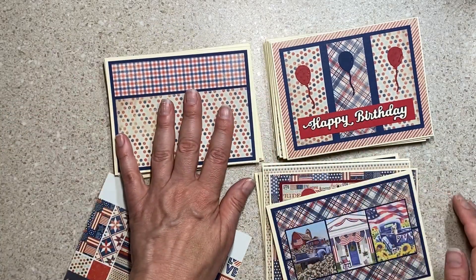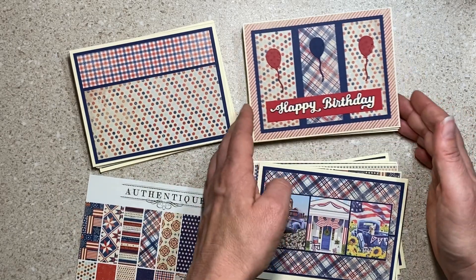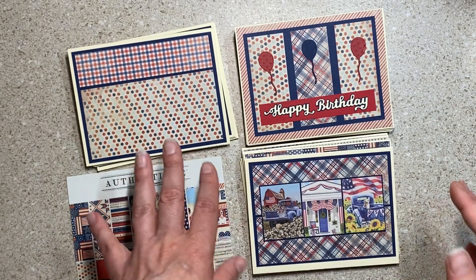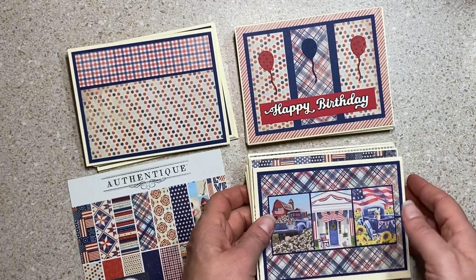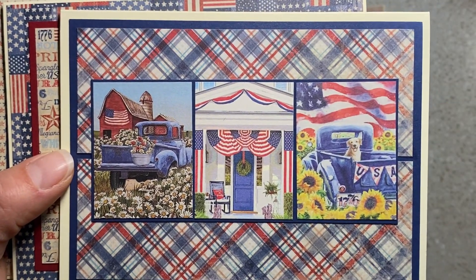I have a couple of cards right here that aren't done, but right after I make this video I'll probably turn these into finished cards because I need to give them to someone in a couple of hours. She asked for birthday, thinking of you, and something else and I just don't have enough. So I'm going to put some more together. Look at this — it's a really easy idea.